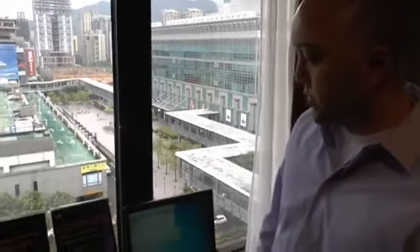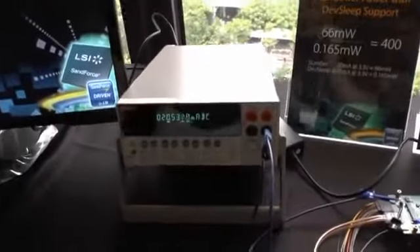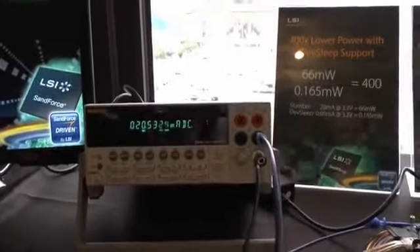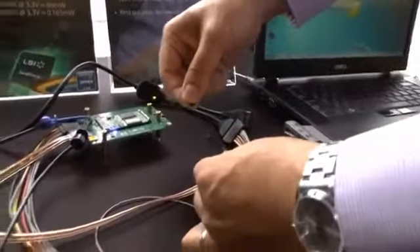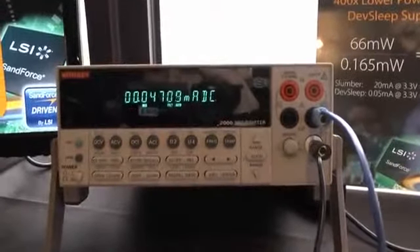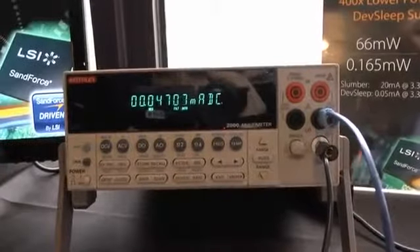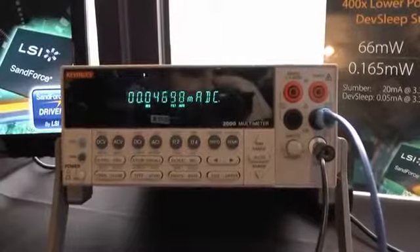We have a demonstration of this capability. Right now, if you take a look at the power meter, we're consuming about 20 milliamps at about 3.3 volts — that's your 66 milliwatts. When I go ahead and pull the pin here, we're now in DevSleep mode, consuming 0.05 milliamps at 3.3 volts, which is equivalent to 0.165 milliwatts.